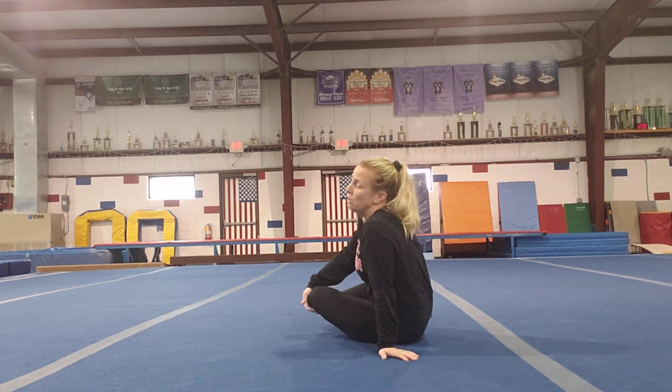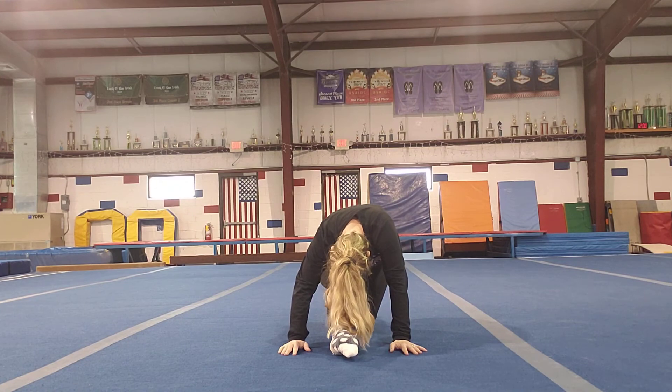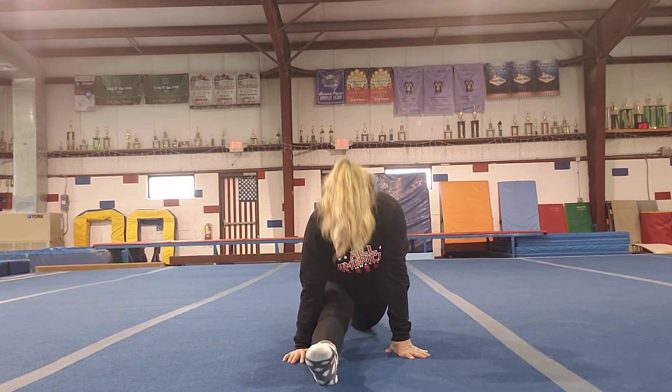Looking good everybody — I know splits can be the hardest part. Come on out and repeat the same thing on the other side: knee in front, pressing forward. This is also a great activity to do with brothers, sisters, or even parents at home — everyone goes at their own pace and level. Make sure that knee isn't over your toes. Then push back, try to get your nose to your knee, and slide down as far as you can go. Hold that split for about 30 seconds.